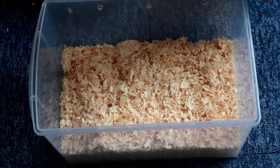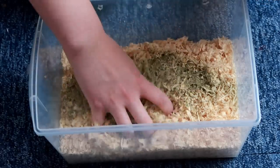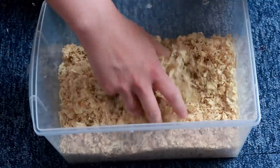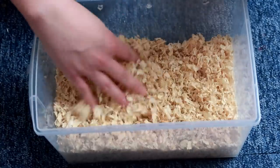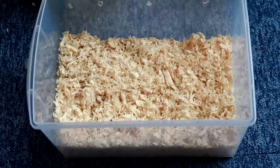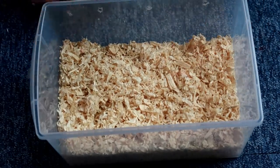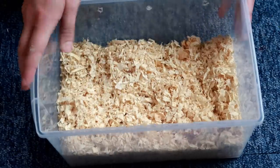Some people put mealworms in oats — I actually used to as well. I think oats work fine, but they do tend to have too much phytic acid, and obviously when your mealworms eat that, that goes to your geckos. So it's not bad, but it's not ideal. I thought I'd try insect fuel instead, and if they need a little boost, maybe add a few oats in.